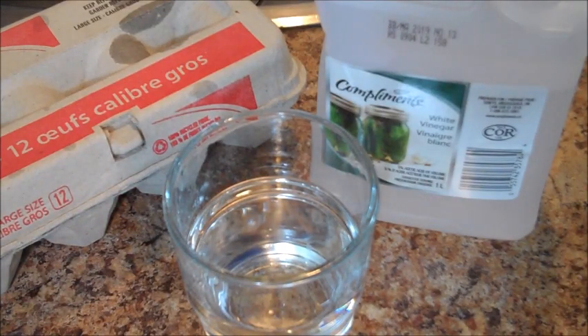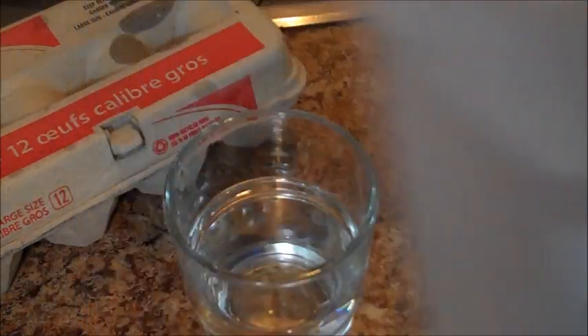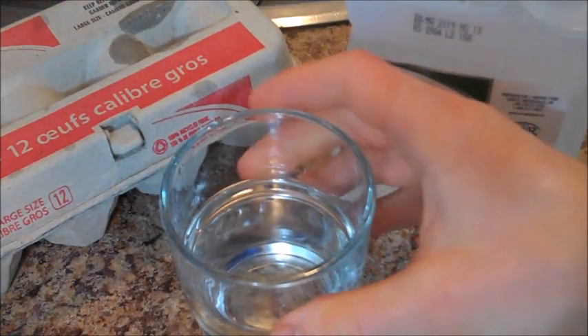So as I'm sure you guys figured out, I did not find an egg without a shell — that's kind of impossible. But what I did instead was a little science trick. All you gotta do is get yourself some white vinegar, a cup, and obviously some eggs.